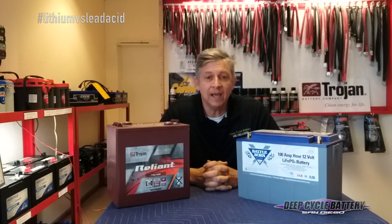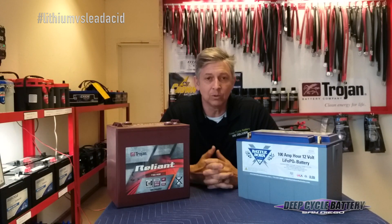I hope that tip helps you. If you have any questions, hit us up on email and we'll talk to you then. Take care.